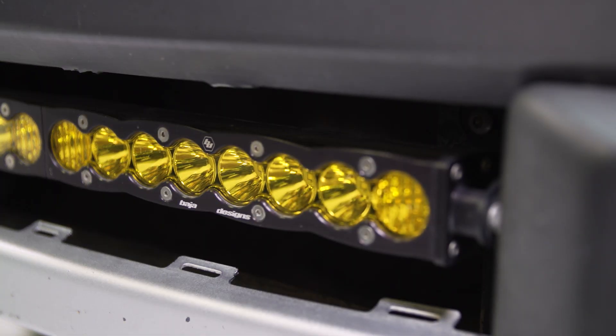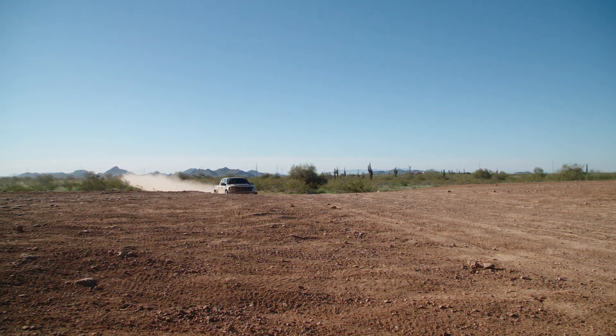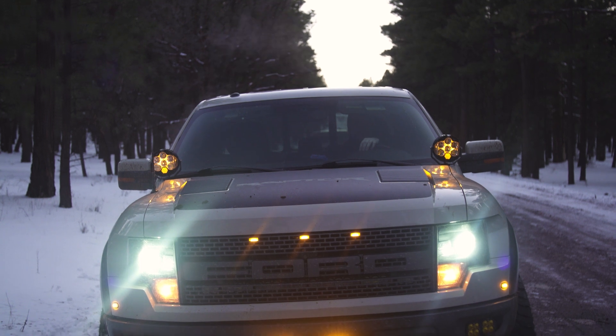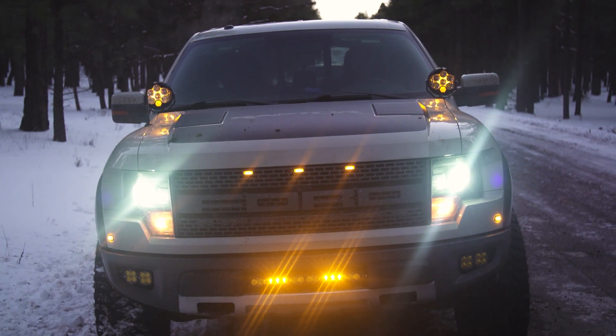In terms of durability for this light out in the real world, we haven't had any issues with condensation, cracking, or damage on the lenses or body. It's held up really well, especially being this low on the vehicle and actually being used in the mud and the dirt and getting hit with rocks. It's given us zero problems whatsoever, which is excellent. I do appreciate that Baja Designs also bakes in a few neat features like the amber backlighting, which is just a cool look on something like a Raptor where there are amber accents all around the vehicle, and it works well for this build.